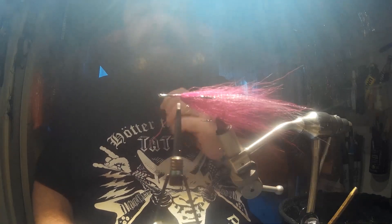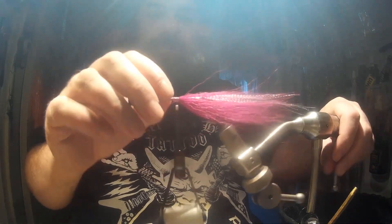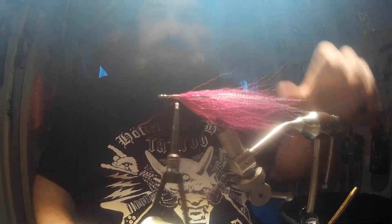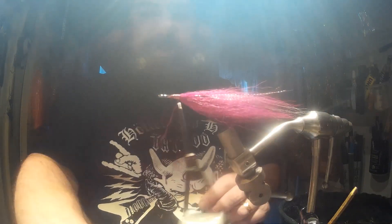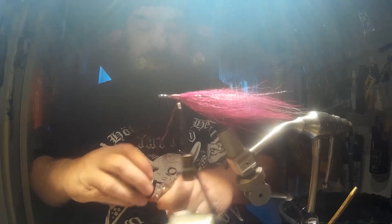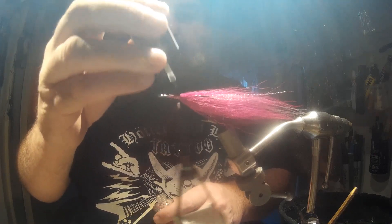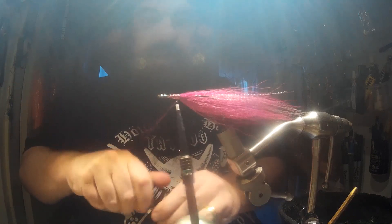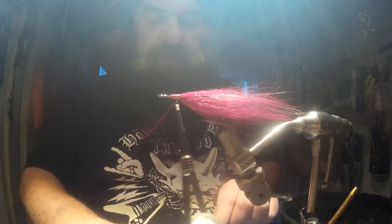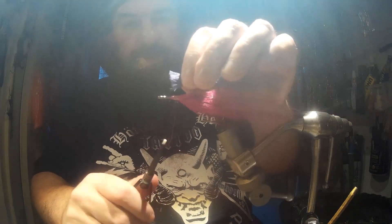I've just put a little bit of purple, pink, fuchsia, rose — whatever colour you want to call it — just under there. It creates a bit of the body shape. What I do is take my varnish and put that on there. When it hardens, it solidifies everything together and it also makes it a bit tooth-proof. So I'm just going to straighten those edges.